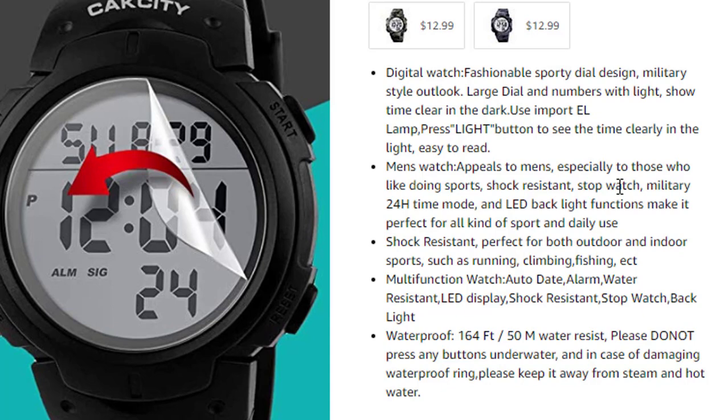Perfect for both outdoor and indoor sports such as running, climbing, fishing, etc. Multi-function watch: auto date, alarm, water resistant, LED display, shock resistant, and backlight. Waterproof at 164 ft / 50 meters. Please do not press any buttons underwater, and keep it away from steam and hot water.